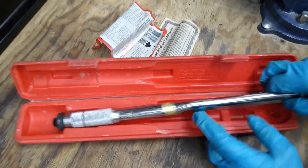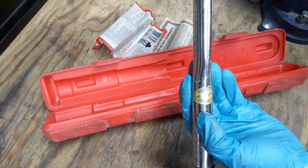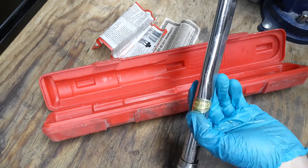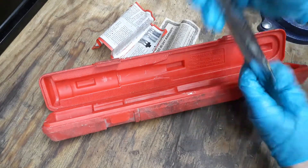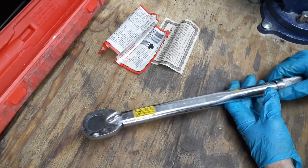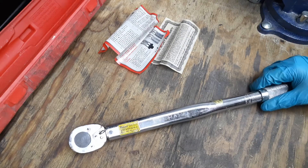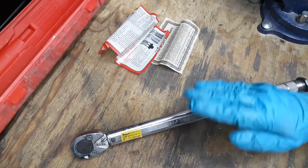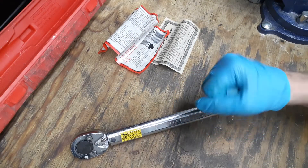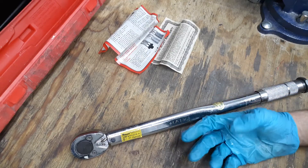It has an inspection number on the side. This is made in Taiwan — it's a click-style torque wrench. We're going to go ahead and open the head up and look inside. This one has a 28-tooth ratchet.